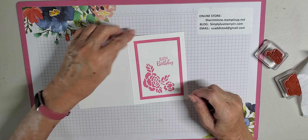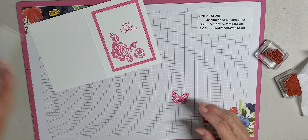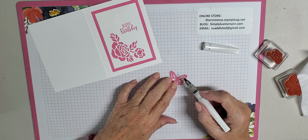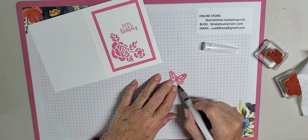I have to give credit to Nigeria Creates — she's an English, UK demonstrator — and she did this card. I changed the colors around, but the layout pretty much stayed the same. I just liked it; I thought it was quick and simple but yet very pretty. Let me see if I can get a little bit of this glue off that got where it wasn't supposed to be.